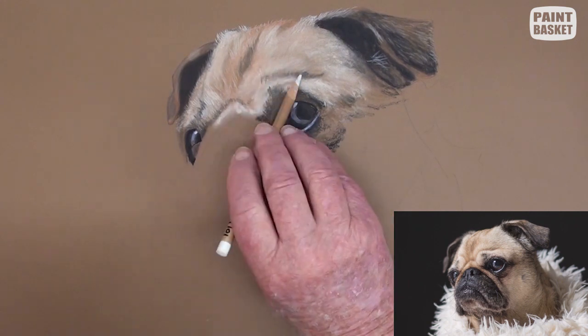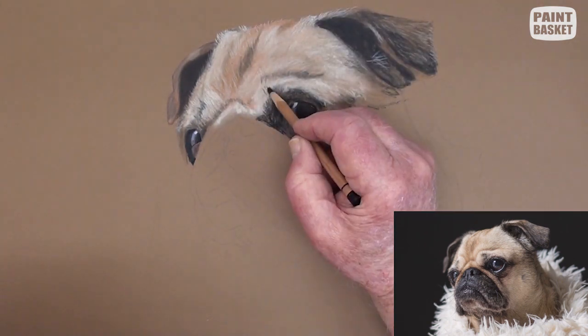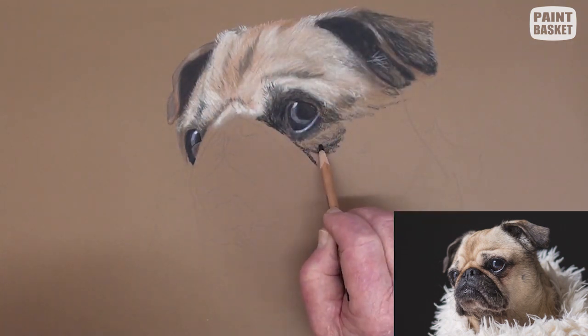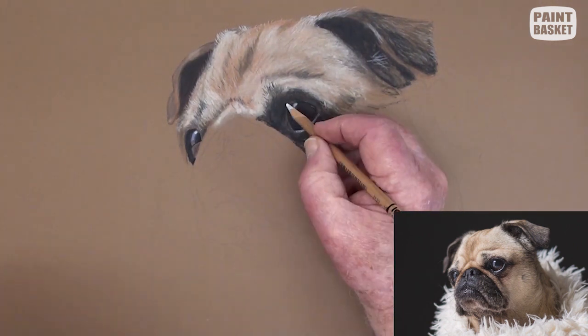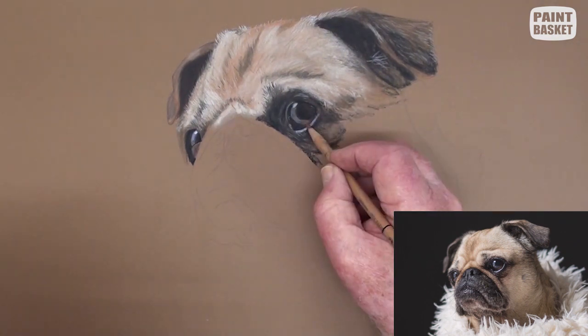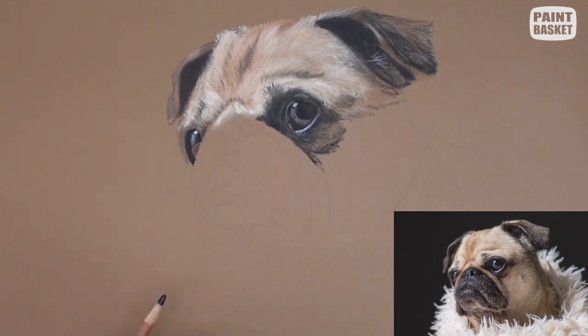Now that the surrounding areas have been completed, we can finish completing the eye details. A white and black pencil is used to add the lighter parts and the deep shade. Carefully compare the eye and tonal ranges against the reference photograph. We want the eyes to look very much alive.